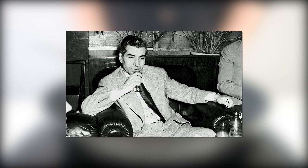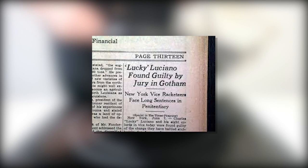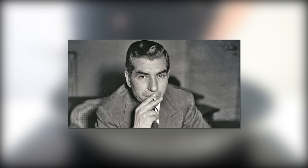He later betrayed Masseria and had him assassinated. Rising through the ranks and after spearheading the rise of all the young gangsters in New York and nurturing the relationships intelligently, he became the boss of all bosses — or the Capo di Tutti Capi in Italian. By 1934, he had established the National Crime Syndicate and the Five Families of New York, agreeing to split territory and end war between the mobsters of the city.